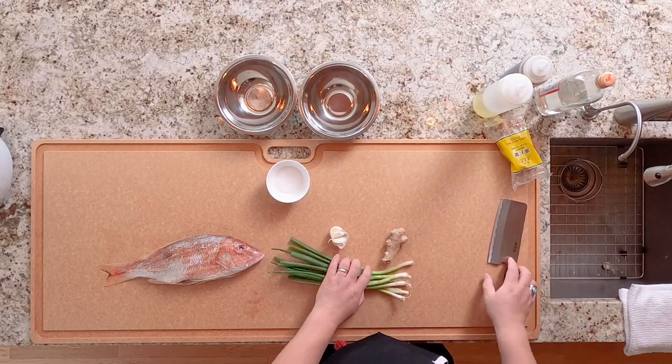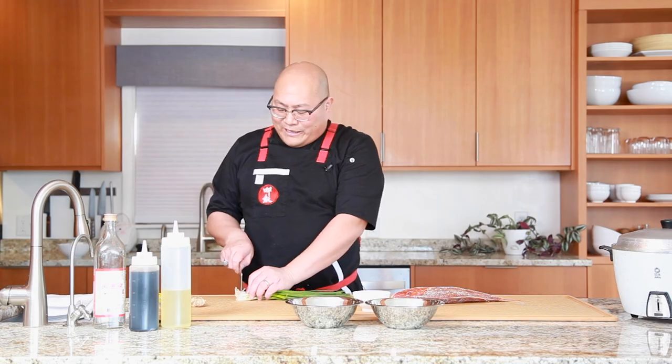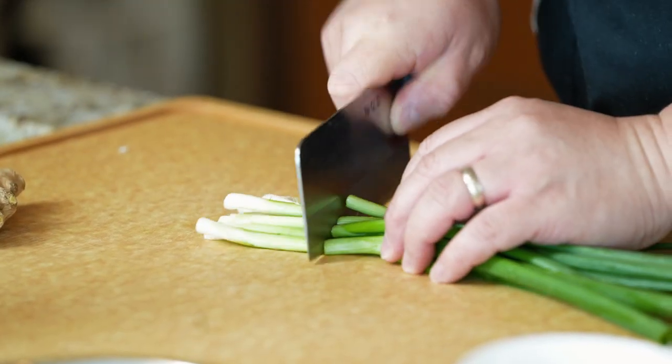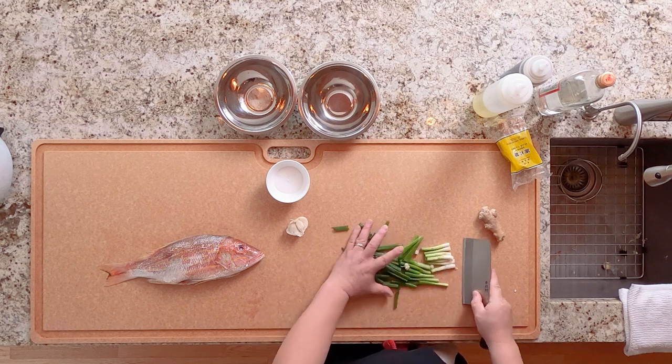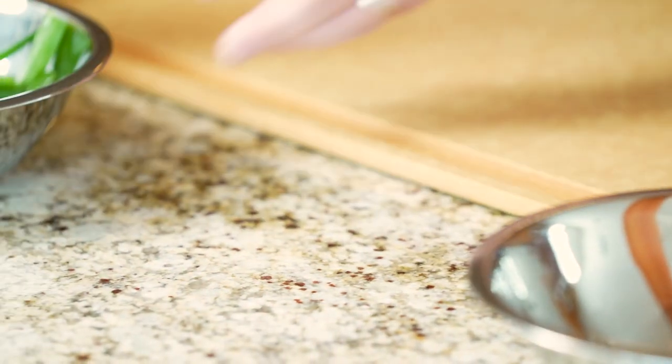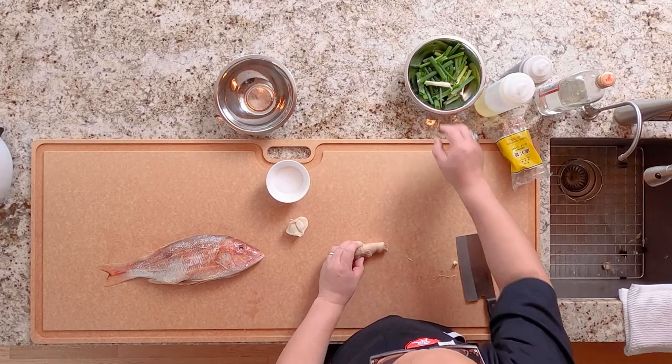Let's go ahead and prep some of these ingredients. We're going to get rid of the stems and cut the scallion into large pieces. We'll add those to our braise a little bit later, so we'll set them to the side — nice big pieces so we can remove them from the fish easily.